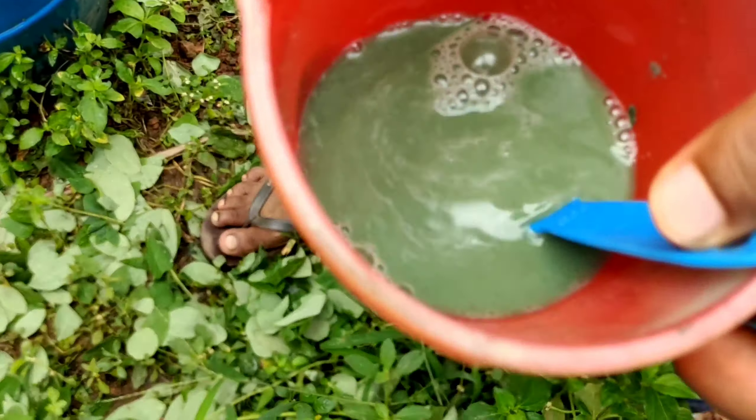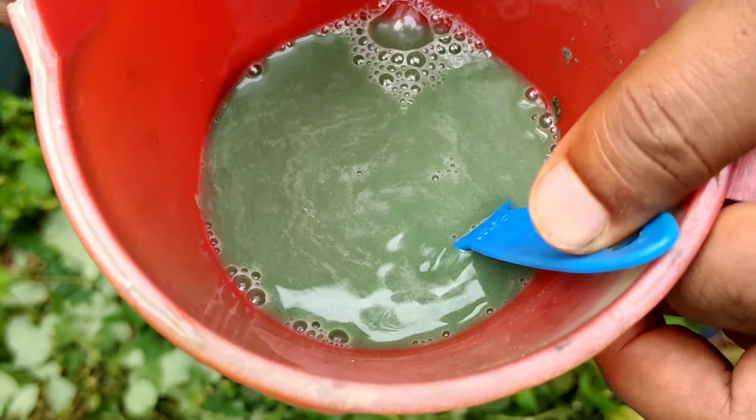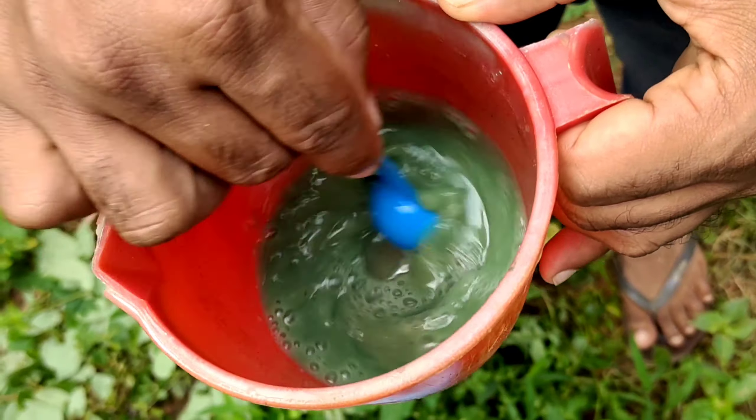After five minutes, let's add one glass of water to it and loosen the solution. Let's keep on stirring it for at least another five minutes to make sure that everything is dissolved in the water.